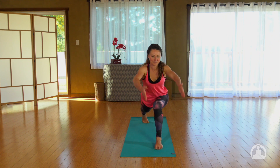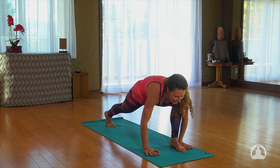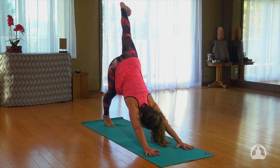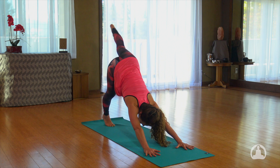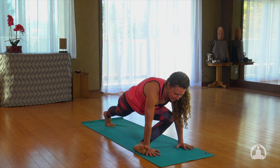Inhale, come back up. Exhale, bring your hands down. Left leg to the sky, inhale. Flex the foot. Now as you exhale, wrap the left foot around your right hand. Take a moment, let the hips sink down.